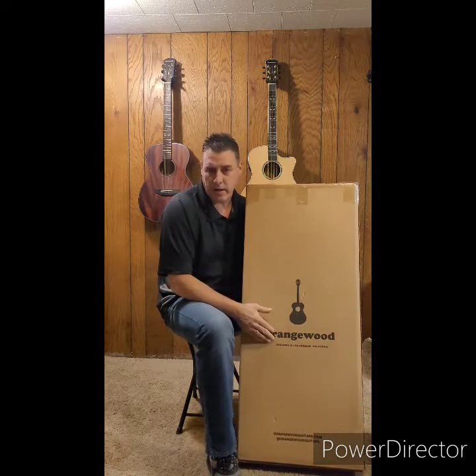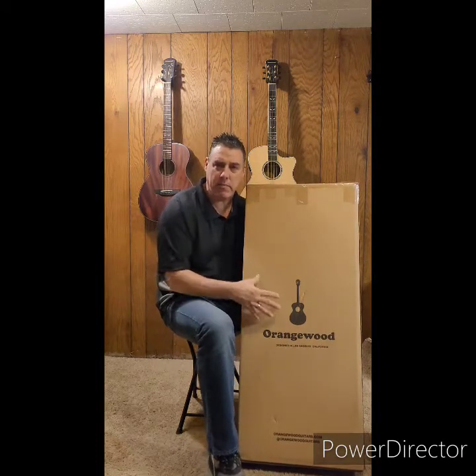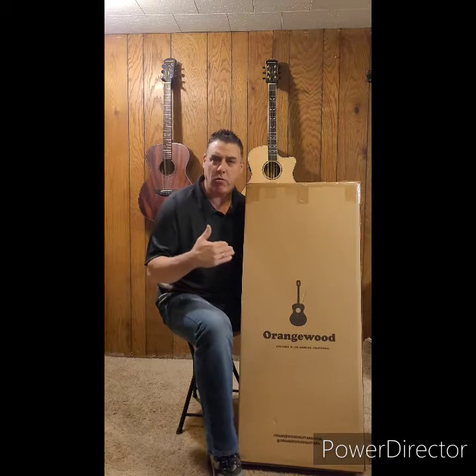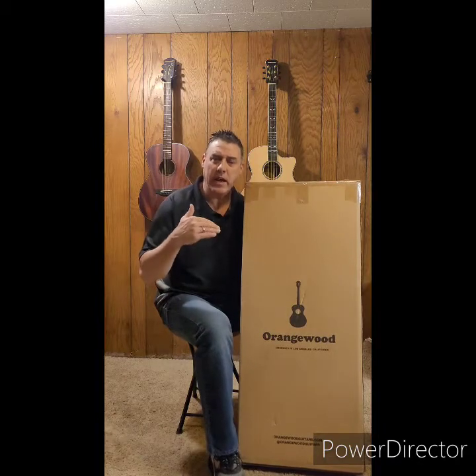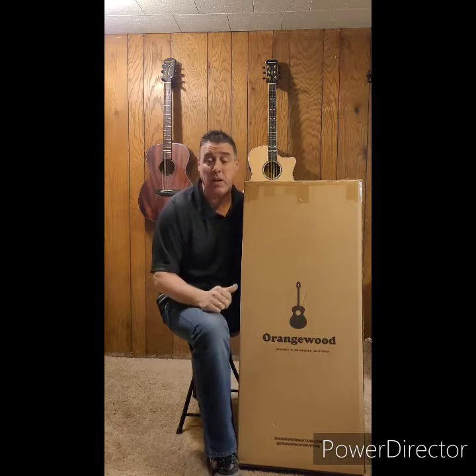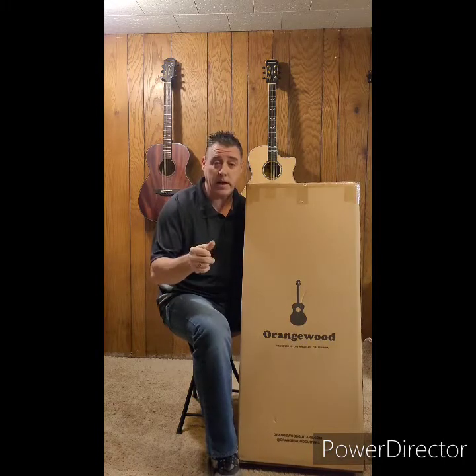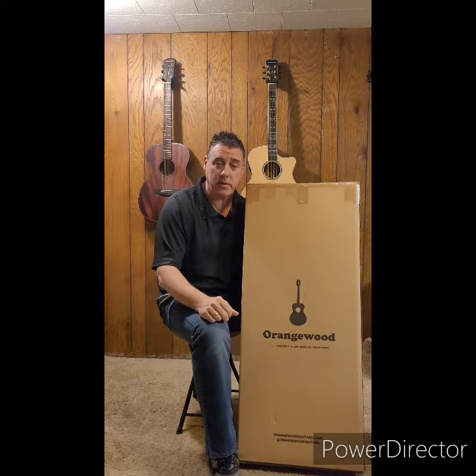It doesn't really matter what model you buy — they're all based on the same principle. In my opinion, they're really going to compete with a guitar that is twice the price range. Let's get down with the Mason and discuss some of its features.